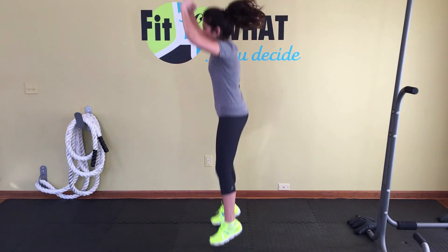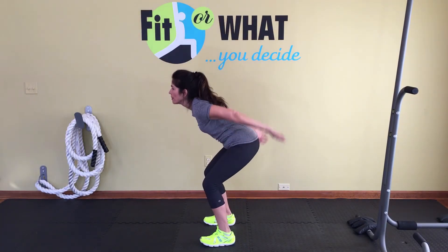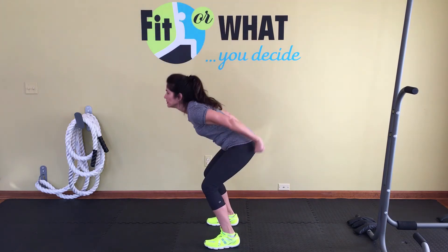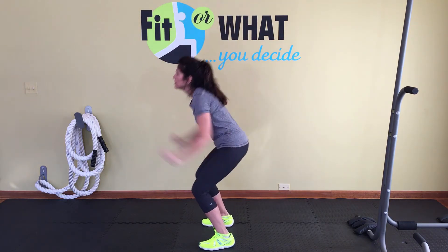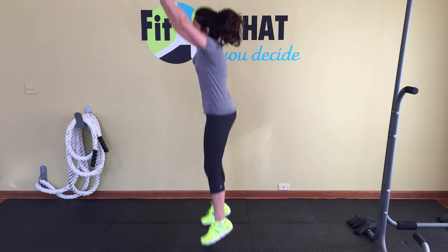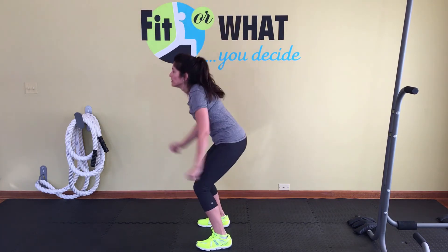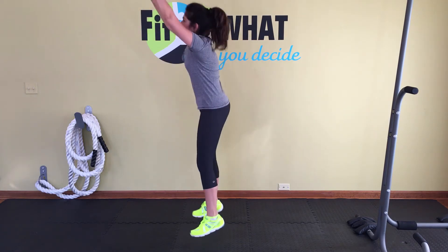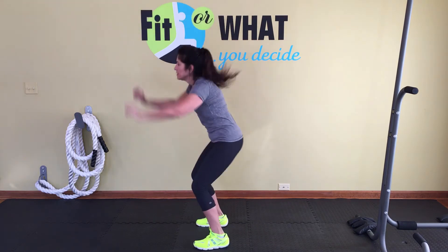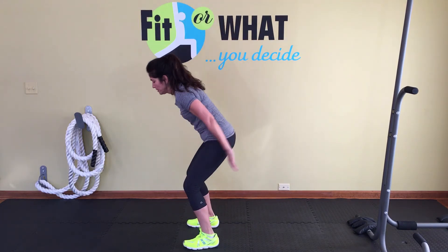Get ready for squat jumps — squat and jumping up. It's more of a half squat. Keep those knees behind your toes and propel yourself up. Keep breathing, keep your core tight. This is working your entire body — legs, cardiovascular system, and butt.